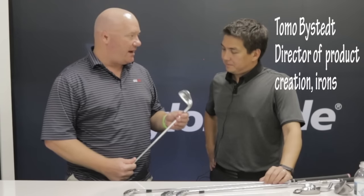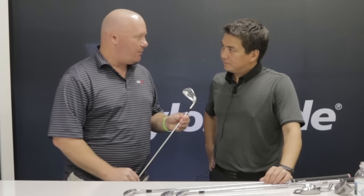Hi, this is David Dussek and you're here with Golf Week Magazine. I'm joined by TaylorMade's Tomo Bispet and Tomo, we've got the PSI Irons here. This is a brand new product from TaylorMade. Explain to me a little bit about what went into this club.